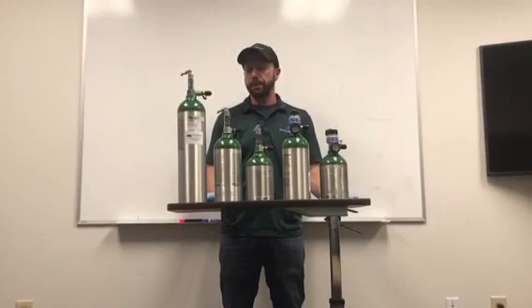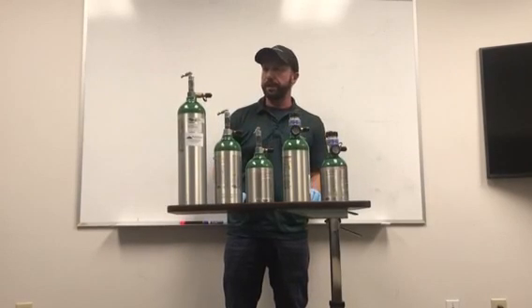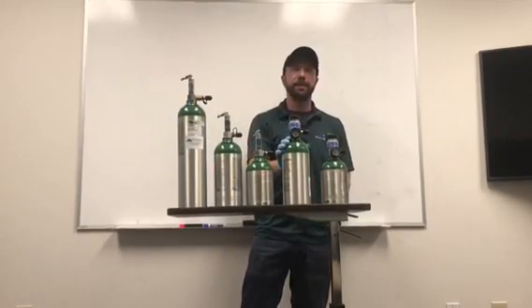To start with, we're going to talk about the home fill tanks. As you can see, there are two different types. We have the straight post tanks and the oxygen conserving device, or OCD, tanks.